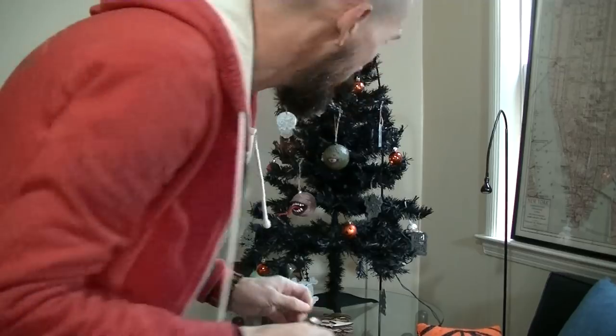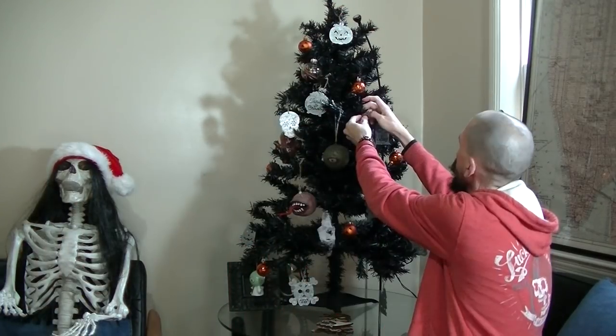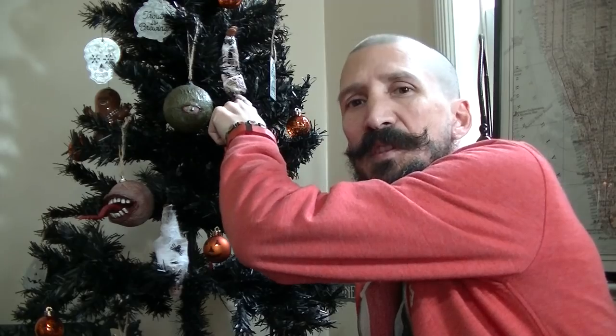There you go — spider victims! That's how you make little spider victims. So if you think this is a cool horror ornament, give it a thumbs up. Make sure to share it with somebody if you think this is cool, and I'll see you on the next video. Bye!